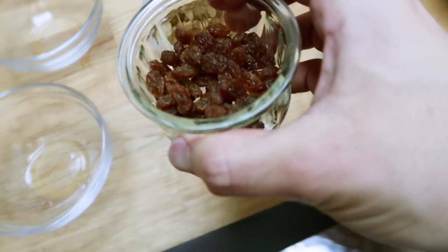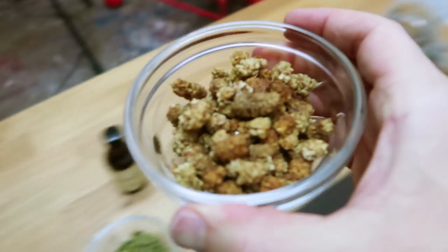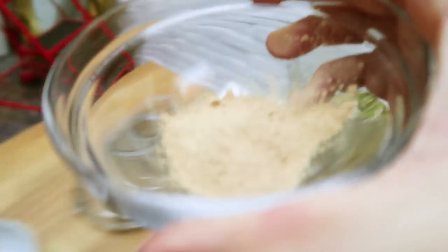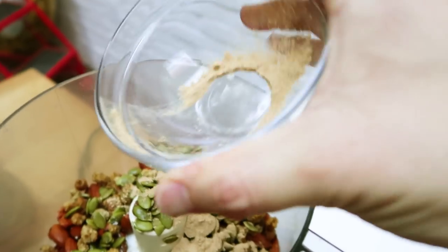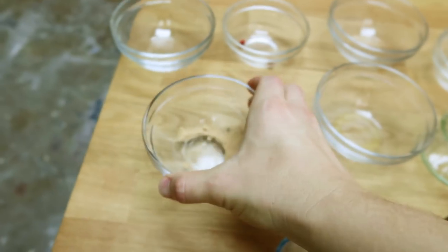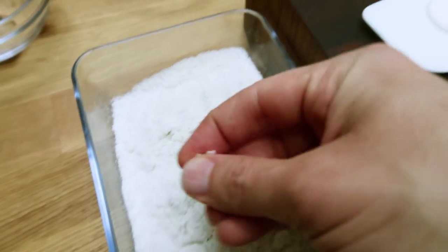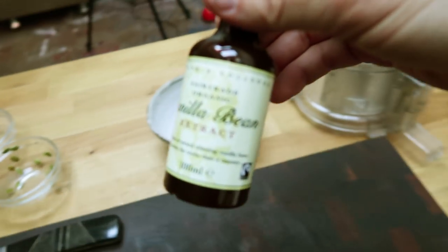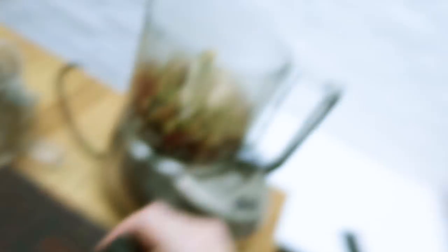Next we've got some sultanas or raisins. Then I'm using these lovely dried mulberries. Then we've got some soaked pumpkin seeds. I should also mention that the reason we soak nuts and seeds is to make them more digestible — to get rid of the anti-nutrients like phytic acid and enzyme inhibitors. I'm also going to go in with some Lucuma powder, which is a dried fruit powder. That's optional but it's going to give a little bit of sweetness. A nice little pinch of high-quality salt like Celtic sea salt or Himalayan sea salt.